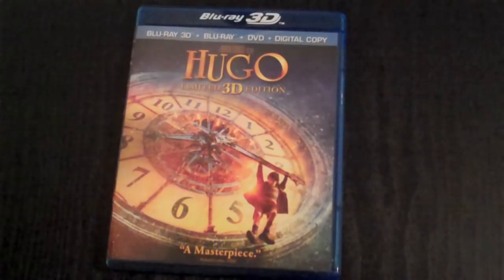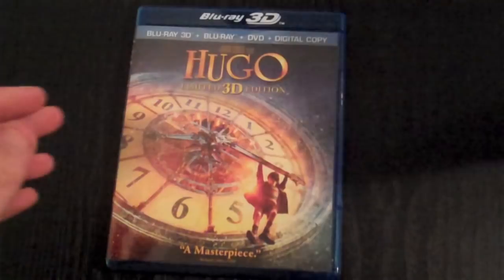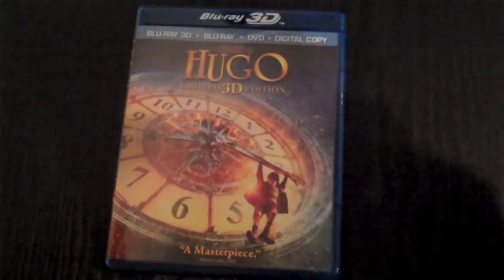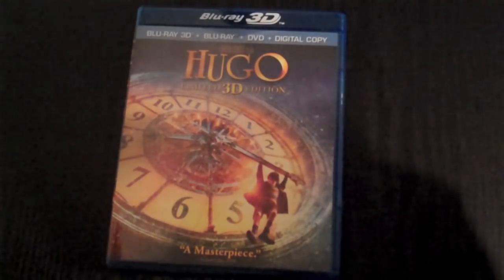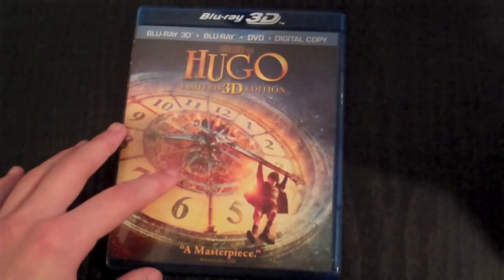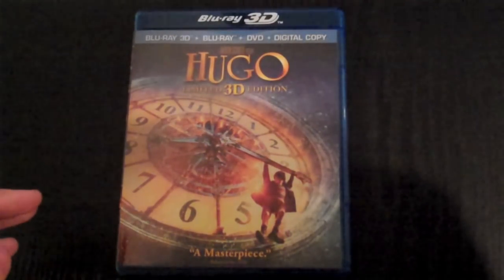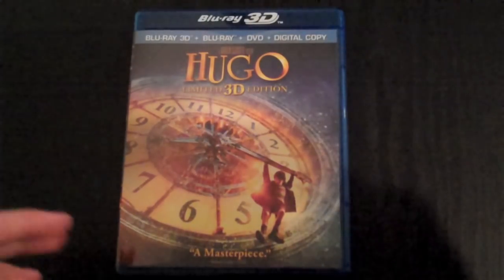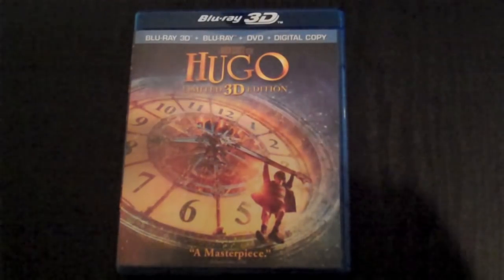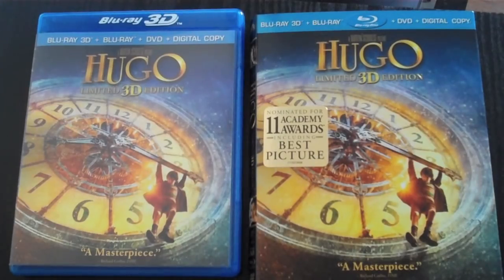It also has 7.1 DTS Master Audio, which is pretty cool — 7.1 is booming. I have 5.1 and even that is great. It has a bunch of subtitles: English, Spanish, Portuguese, and more.